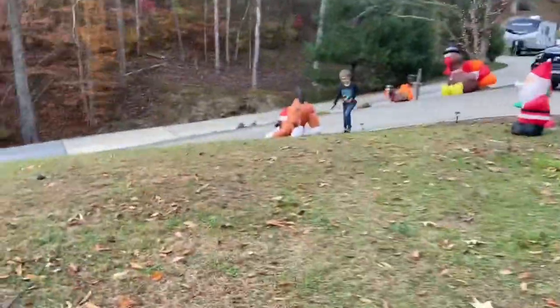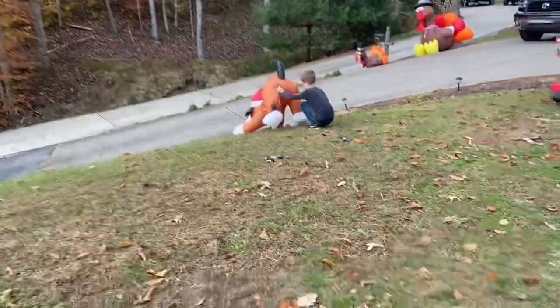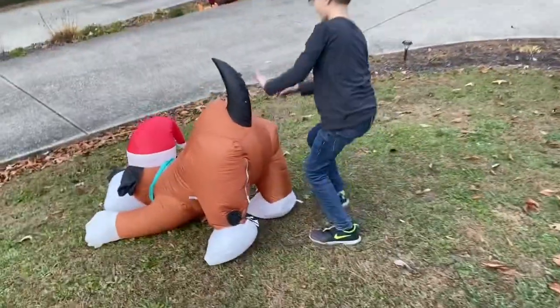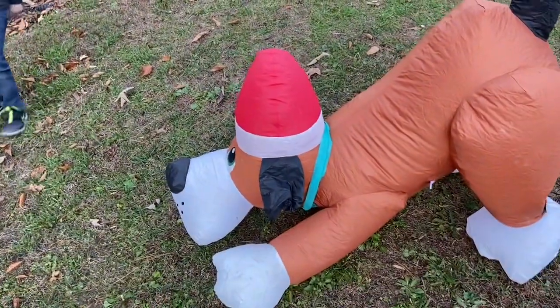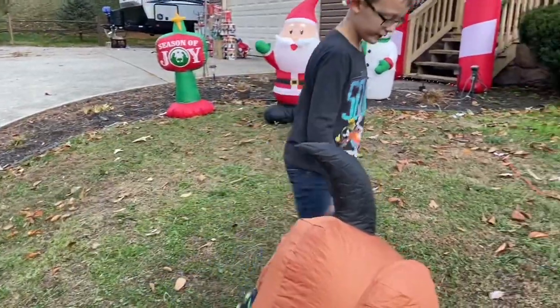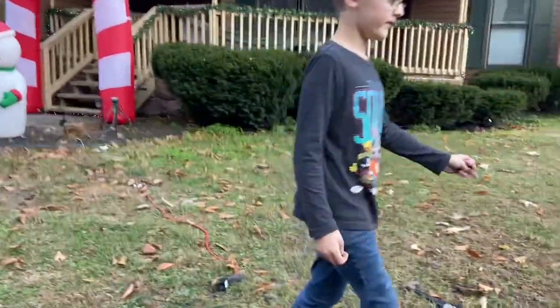So Rylan's over here and we've got a little Playful Pup. Is that what that one's called — the Playful Pup? Yep. Put him up. He's not staked yet because they have a lot of stakes.